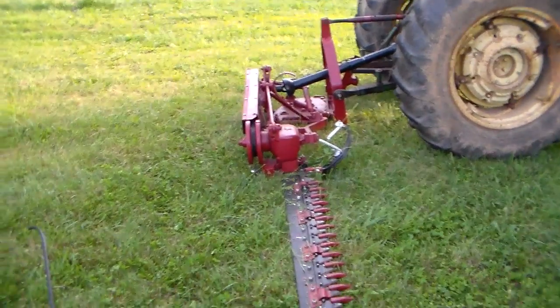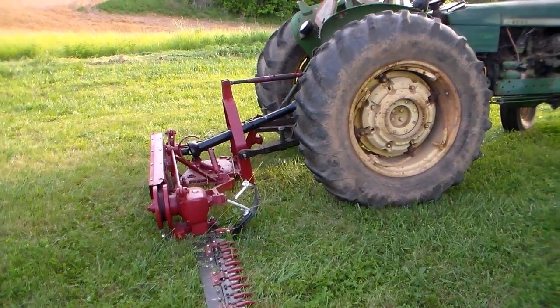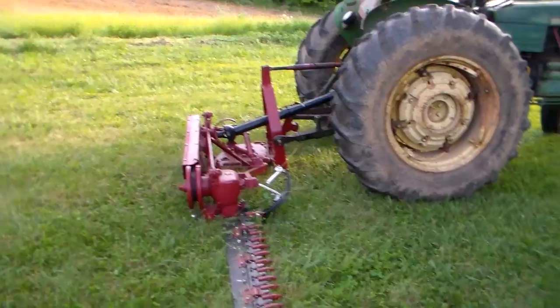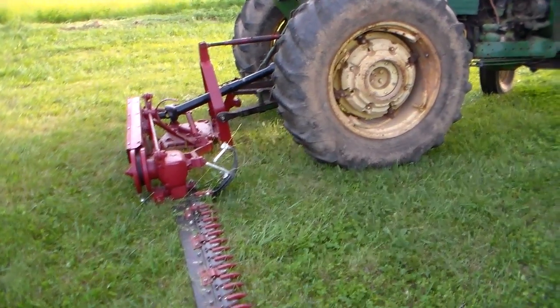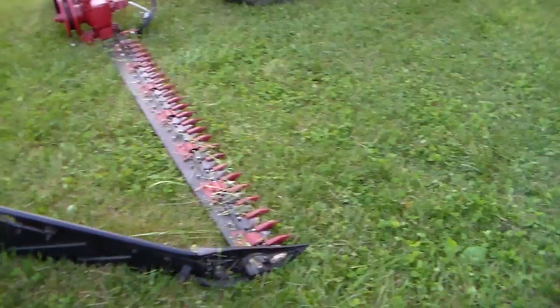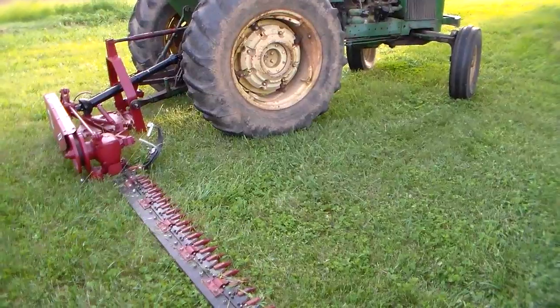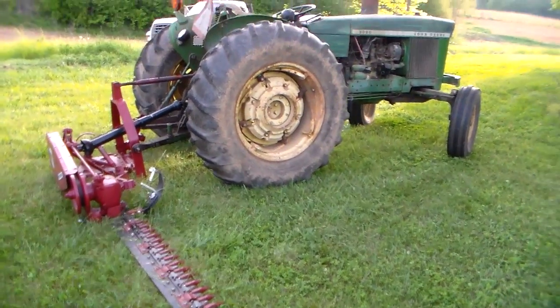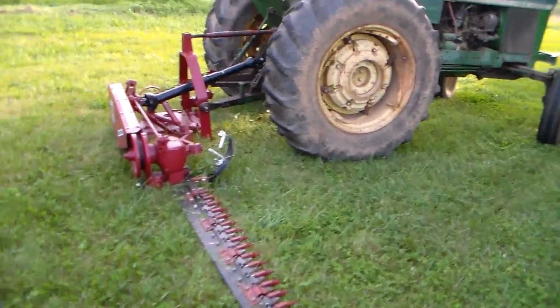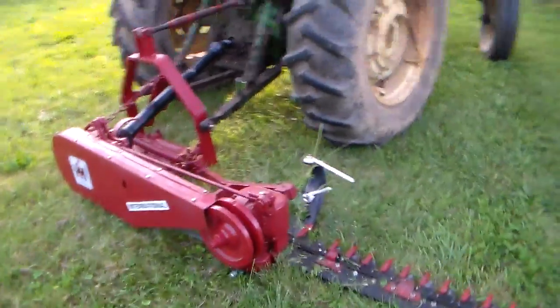Now we're J&C Farm Equipment, so the search engines should find us. He's Jim. We're going to have several mowers through the season — we always do as I get them gone through and ready for the public. And this is definitely a nice International to start off the season.